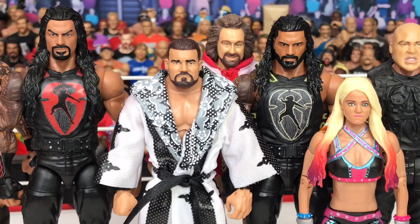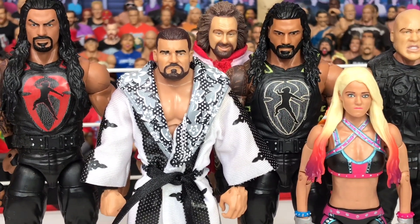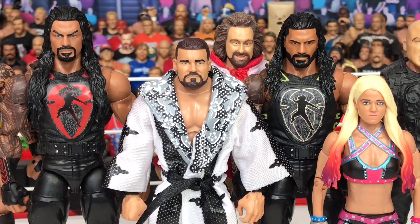I got this new Entrance Greats Bobby Roode and I head swapped it with the basic 65, I believe. And it looks really awesome — way better than the one that came with the Entrance Greats.